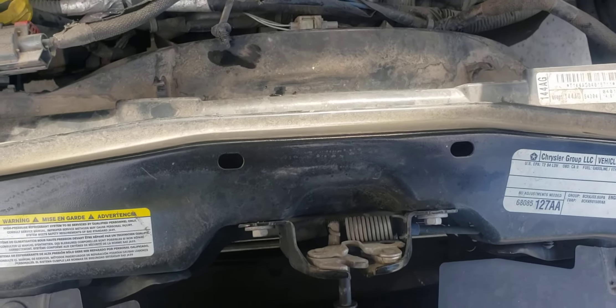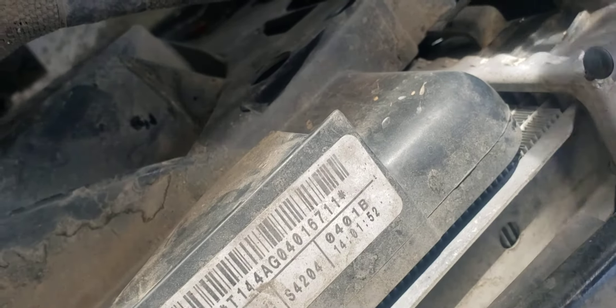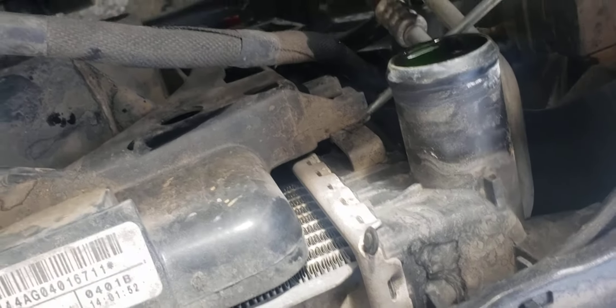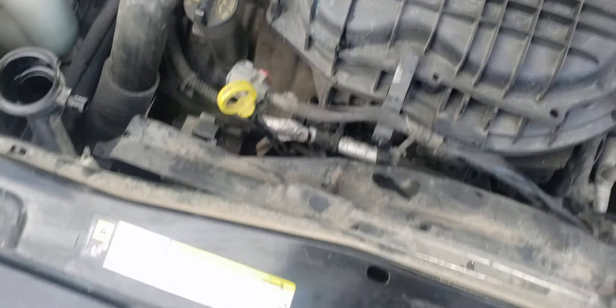You do need a little screwdriver to push this little tab in right here — that's just a little piece that pushes in in order to release it. I'm pretty sure they're only on the top; it would make it a lot more difficult if those were on the bottom as well. We push that little tab in and lift — looks like we've got one on this side too, and the fan should release after that.